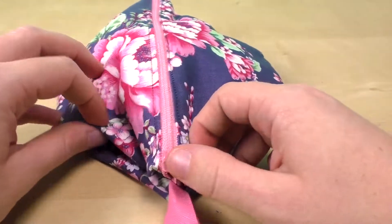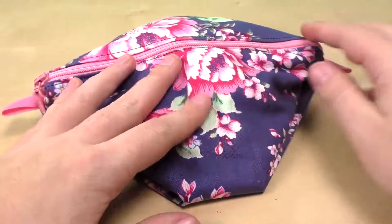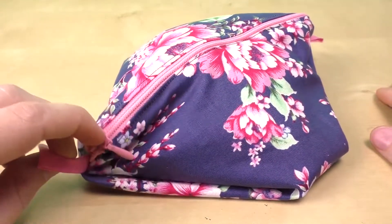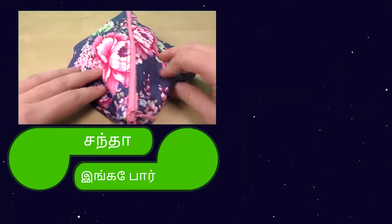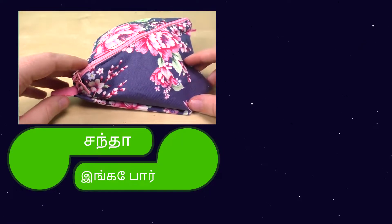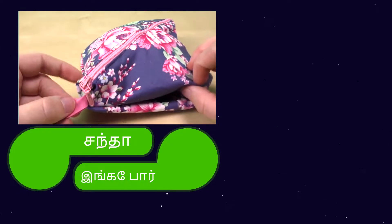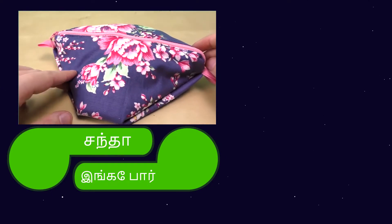This cosmetic bag is very easy to make. You can use it — try it! If you want to make it and you have any doubts, you can see a lot of projects and check them. Thank you so much for watching.